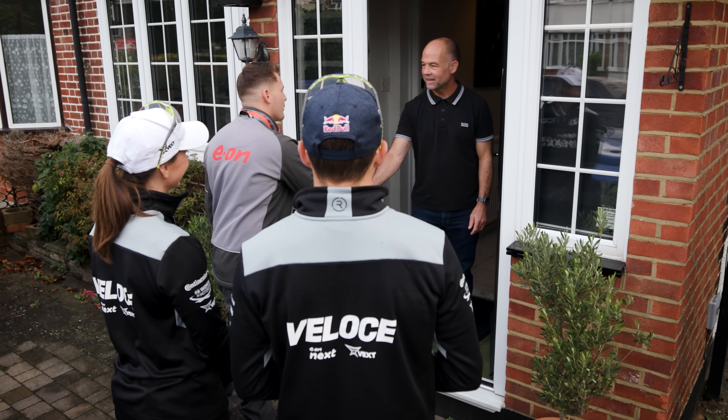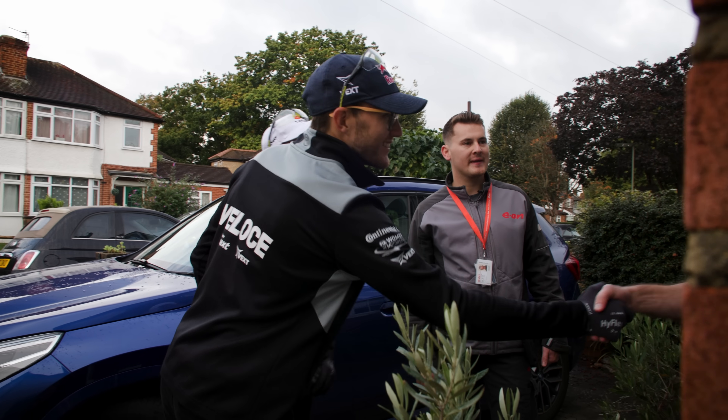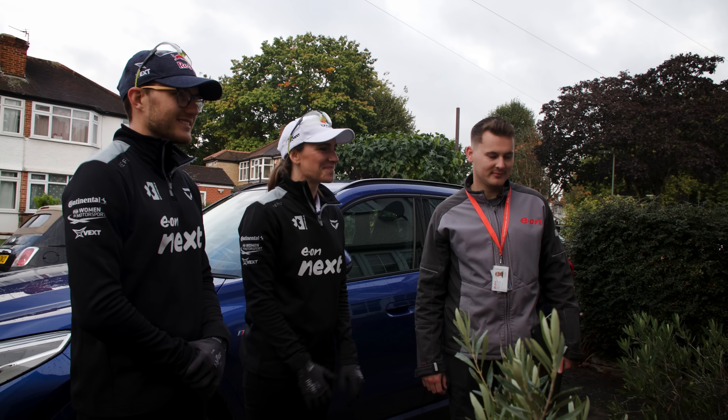Hello, my name is Luke, one of the net zero installers at Eon Next. This is Molly and Kevin — they're Veloce Eon Next racing drivers and they're here to give us a helping hand today. Shall we come in? Sure.